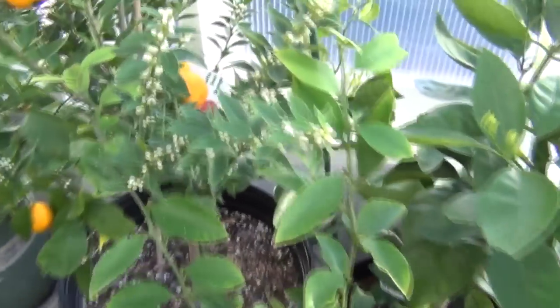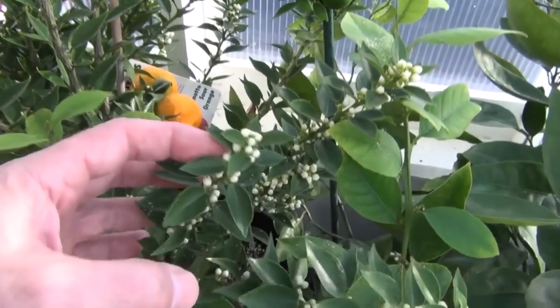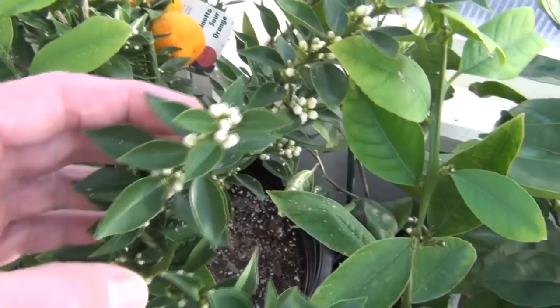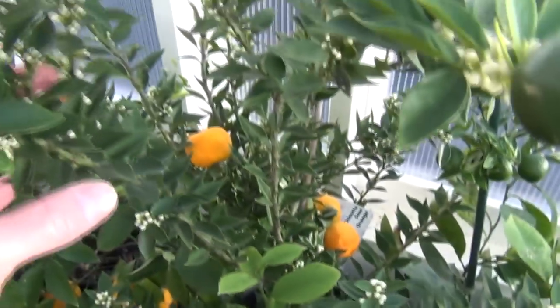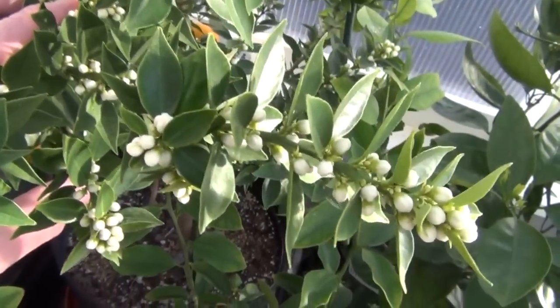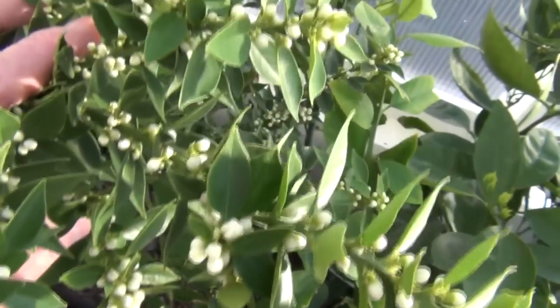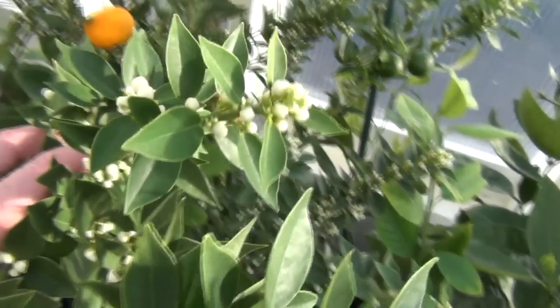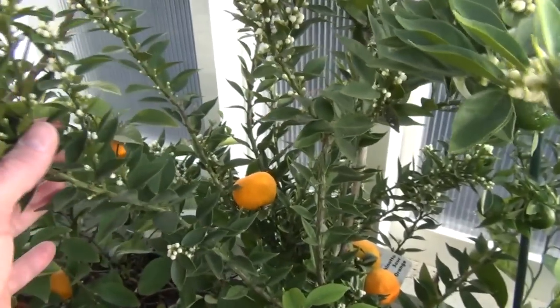So look at the flowers on this Chinato orange here. Look at all these — it's about to open up, just a mass of flowers. There's no way all these could set fruit. Pretty impressive though.